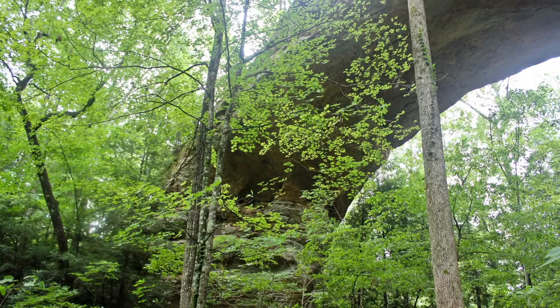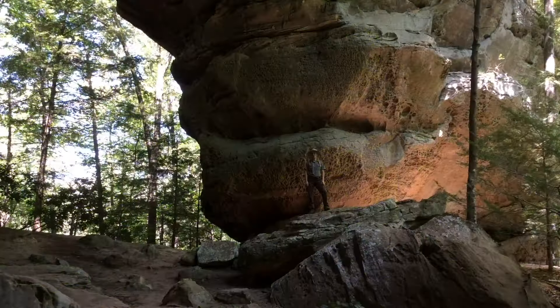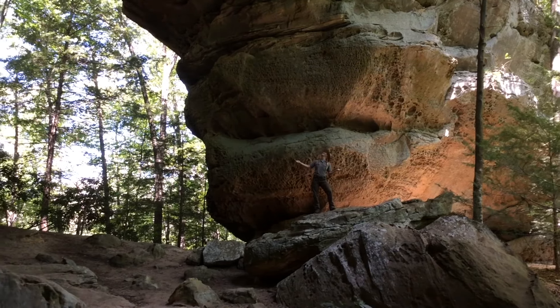The first arch you'll encounter is the North Arch. When you're done at the North Arch, don't forget to see the South Arch — and would you believe it's even bigger?